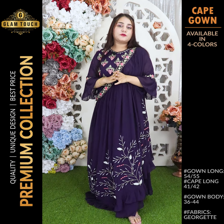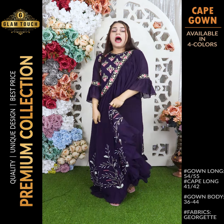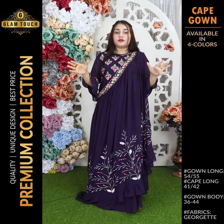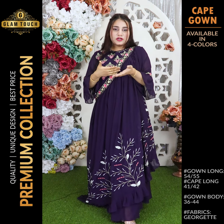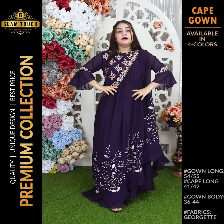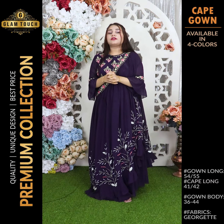First I will tell you the details. The body size available is 36 to 44. The cape gown length is 40-41 and the gown is 55-56. This is a party dress and the cape gown is basically heeled, so the dress is short. This is a heavy, premium embroidery dress.